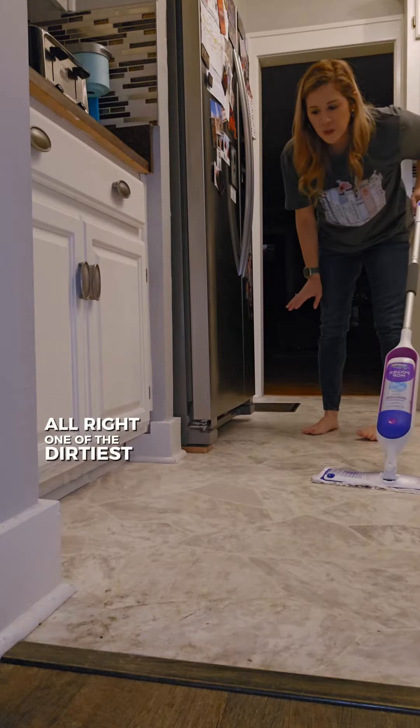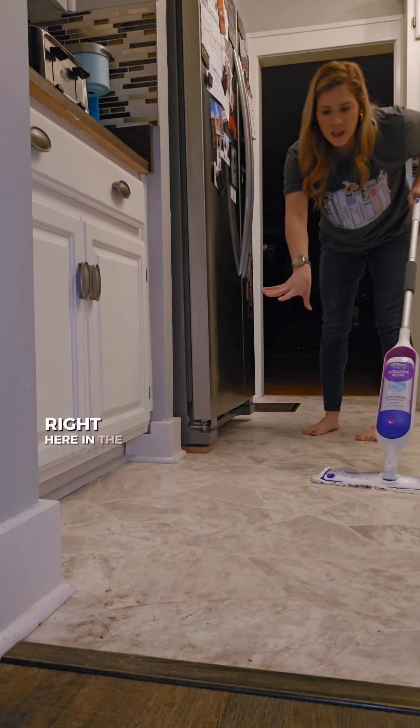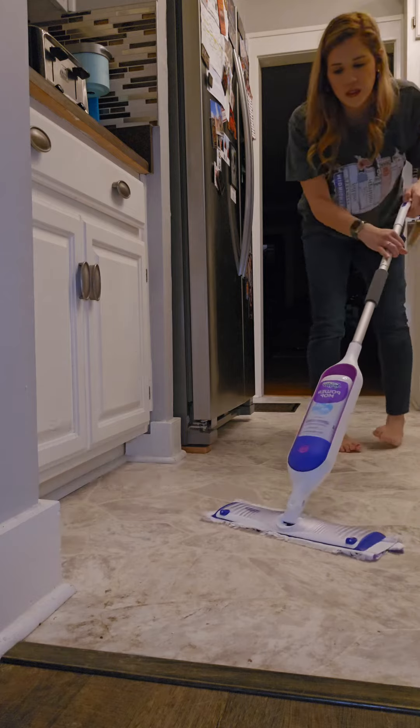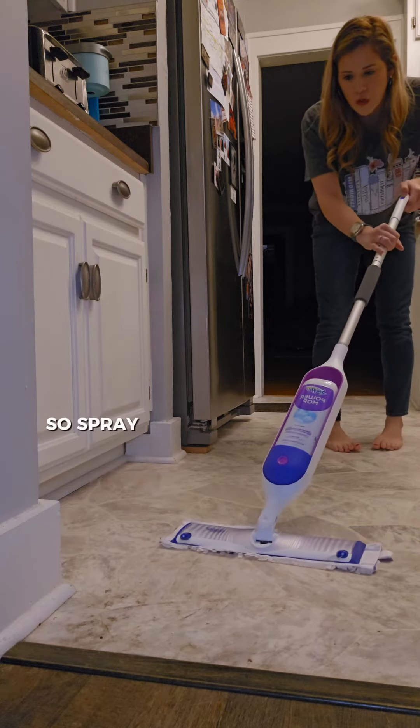One of the dirtiest spots in my house is right here in the kitchen because this is where my dog is. And if you can see all that dirt in that corner, that's what I've really been wanting to get. So spray away.